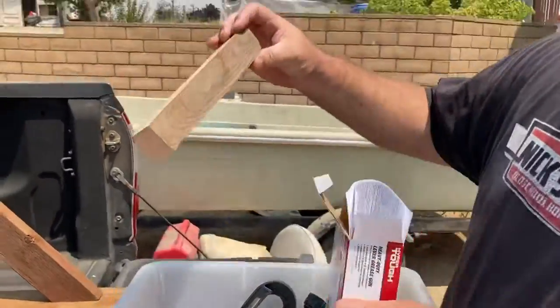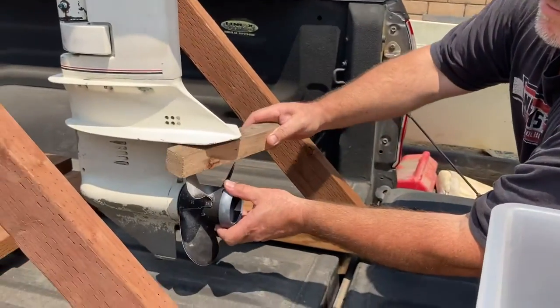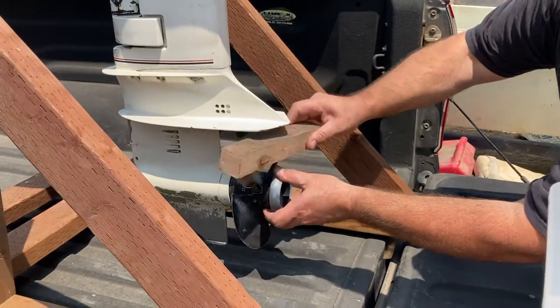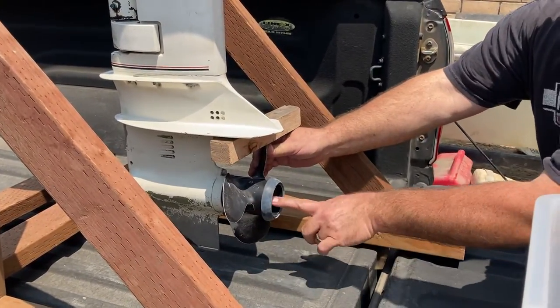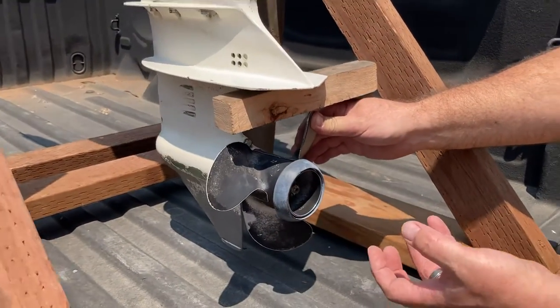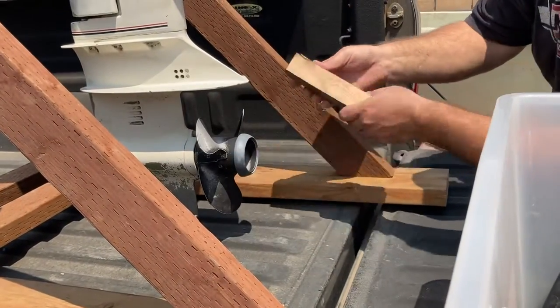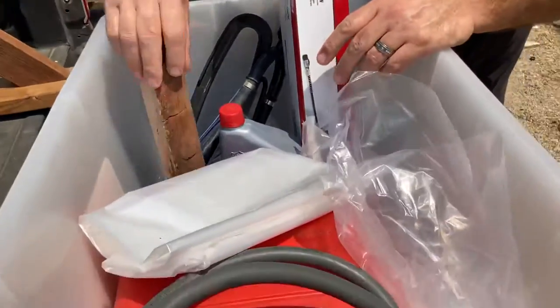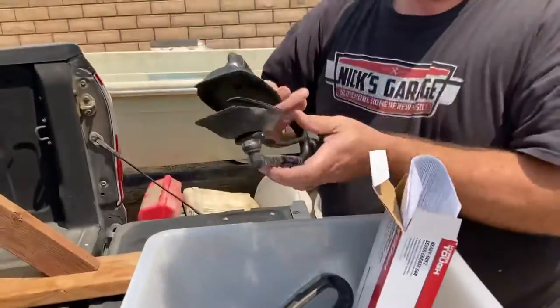There's a block that I use for taking the prop off. You stick it in between here like this. You take the cotter pin out, then take the castle nut off, and then you can remove the prop. Make sure you have the collar and the spacer right when you put it back together. You want to take the prop off when you're flushing it.